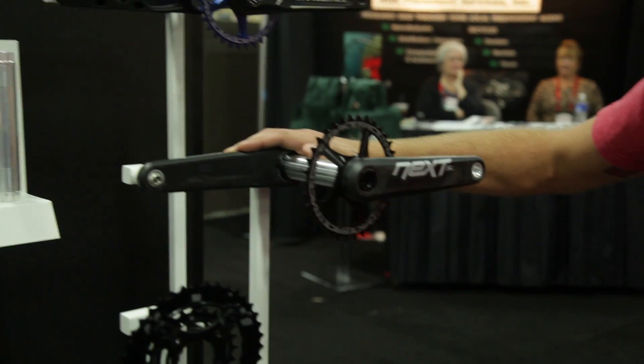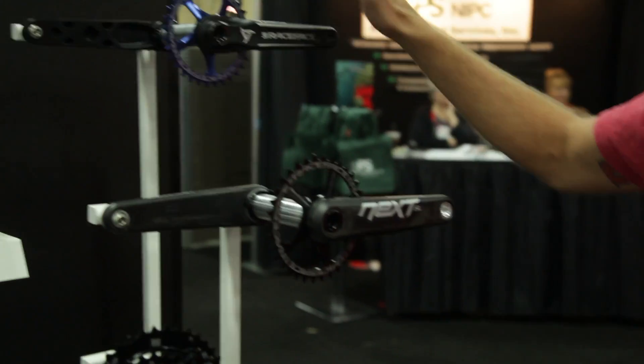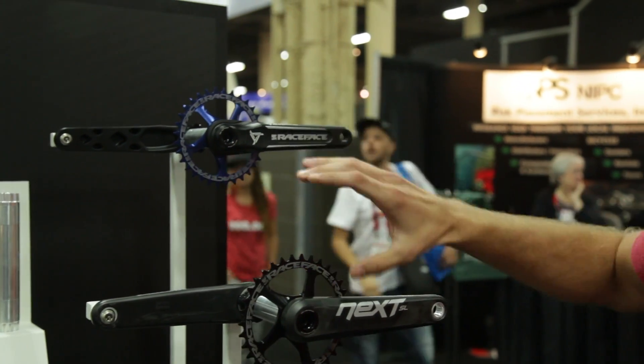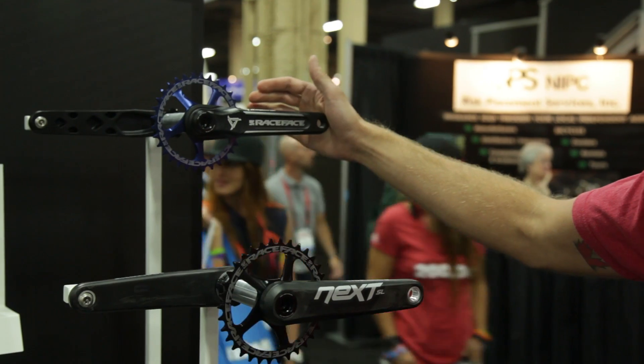We first introduced cinch on the NexSL and we've now introduced it on the turbine crank. The turbine crank has the same cinch interface, so all the parts are interchangeable between the two cranks.